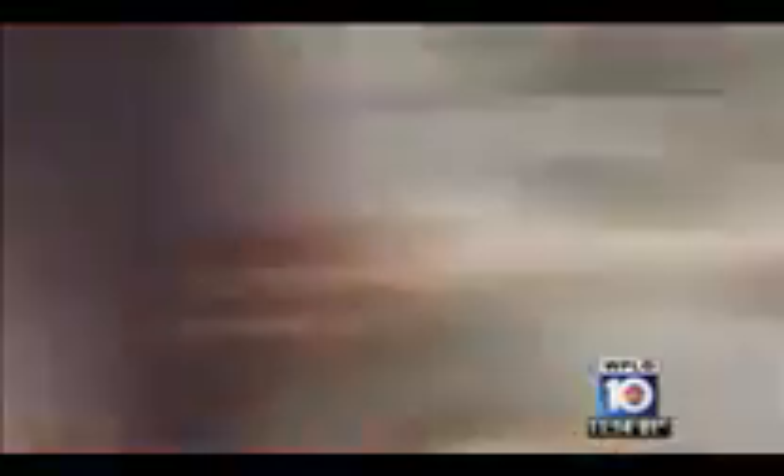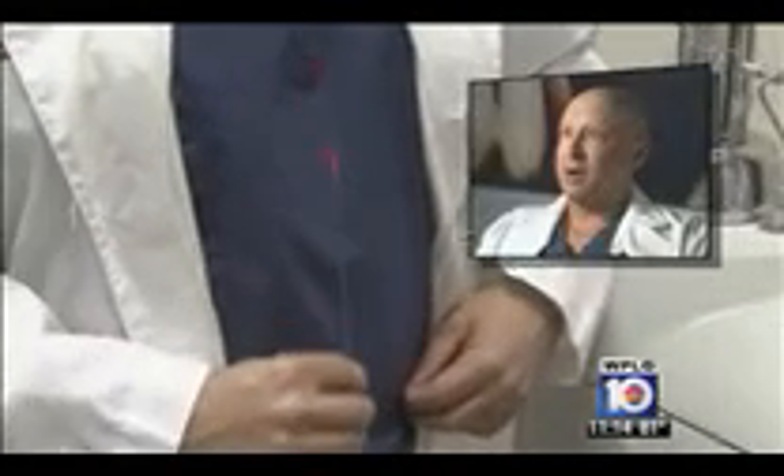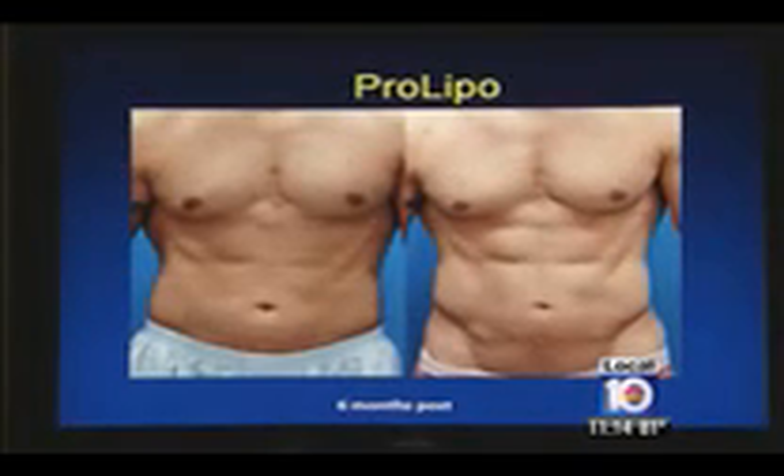To get that sculpted six-pack ab appearance, Dr. Posner combines liposuction with a fiber-optic laser. The laser burns the fat and also helps the skin tuck down a little bit by contracting the skin. The entire procedure takes less than one hour, and while results can be seen right away, improvement continues over time.